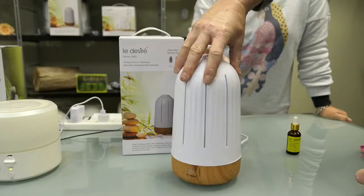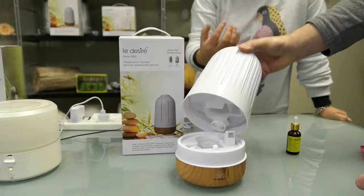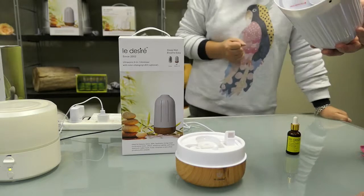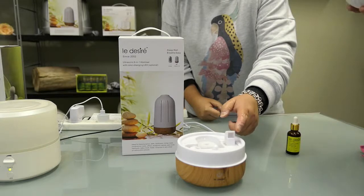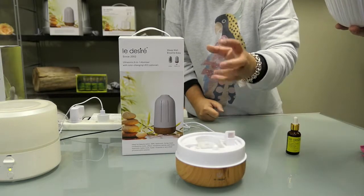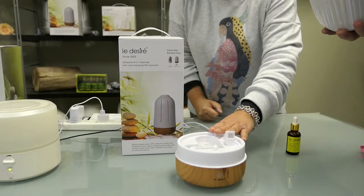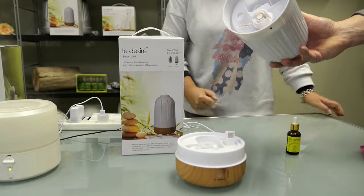Once you put the water in, some water will drip down to the base — this is normal, as it helps recirculate the water to produce cool mist. This is the air hole — try not to get water in it, as it will damage the electrical part of the machine. Also, do not carry the machine around the house when the base is full of water.